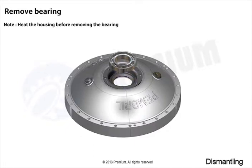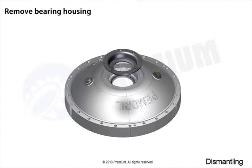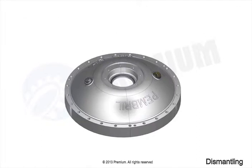Remove bearing. Remove o-ring. Remove bearing housing. Remove o-ring. Remove filling plug. Remove bonded seal.